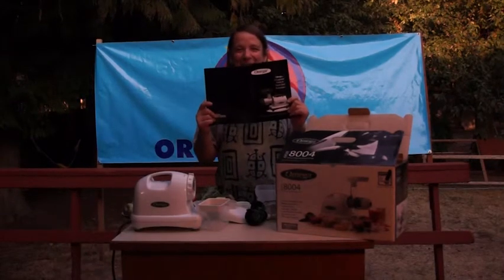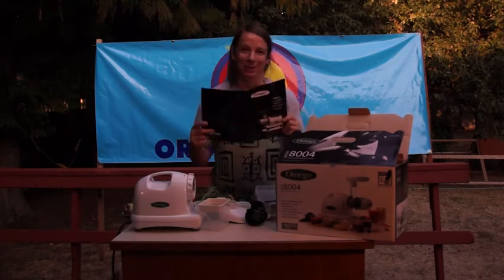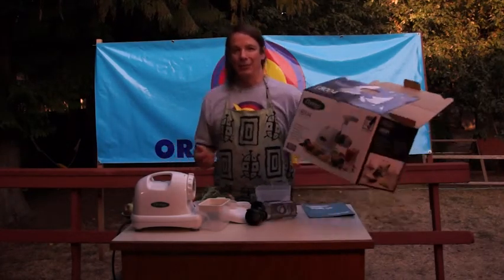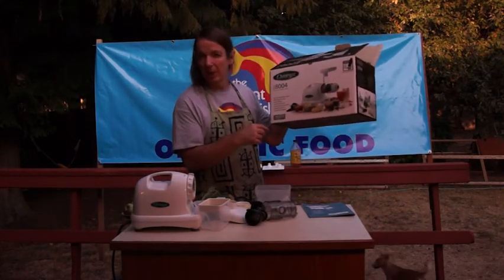Hi, I'm Gerard with the Giant Fish and today we're investigating an Omega juicer. This one looks a lot like a Champion — sorry Omega, but it looks a lot like a Champion. Anyways, this juicer does a lot of stuff like the Champion.